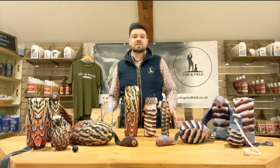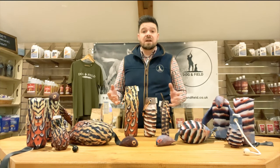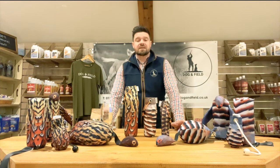All three of these dummies can be purchased separately or as part of a bundle. They are sold exclusively by Dolphin Field and we do have certified resellers within the UK, Europe and Scandinavia.